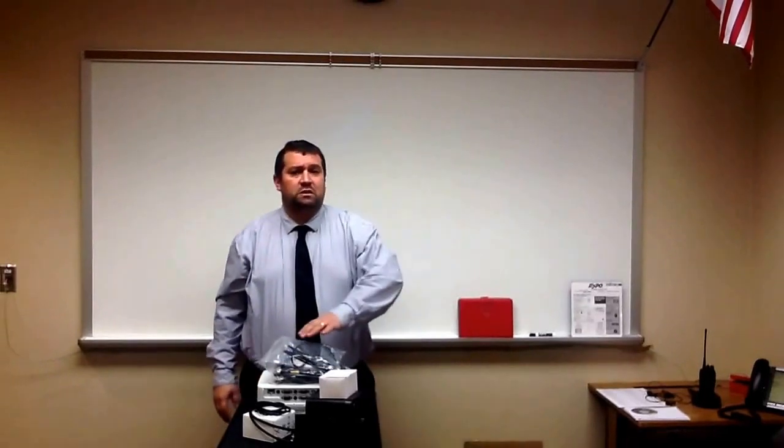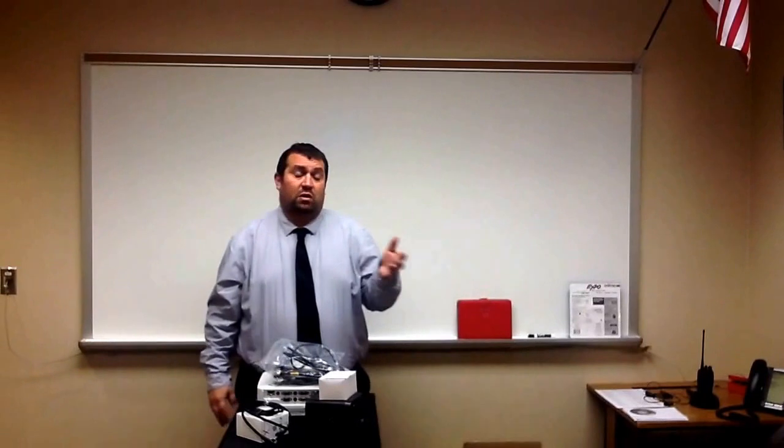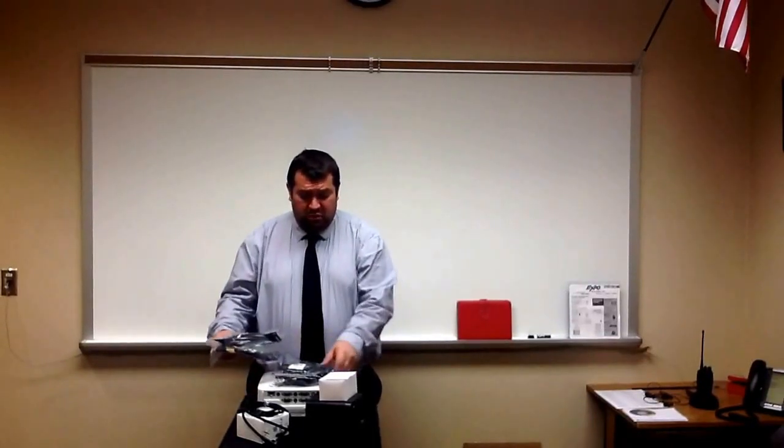I have a projector, which you'll use to obviously project your videos to students or whatever's coming off your iPad. I have a speaker — that's to increase the volume. There is a built-in speaker into the projector, but for most classroom sizes it may not be loud enough. And then I also have an Apple TV, which is the wireless device that links your Apple or iPad devices to the projector itself. I also have several cords, and I'm going to go over the cords first so that you have an idea of what you have and what each one is to be used for.